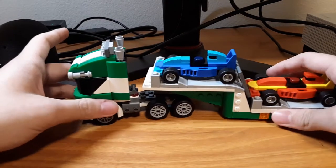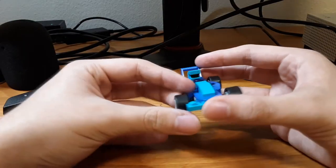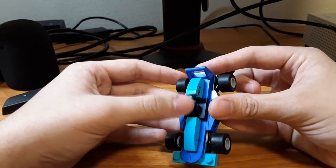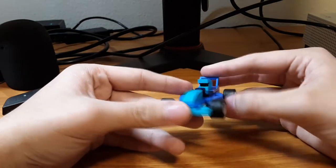This is around 300 pieces, and this is a 3-in-1 set, and I like it. It's supposed to be like an F1 kind of car going super speeds on the track. I think this is supposed to be like a little head kind of thing, like a helmet kind of thing, as if there's a person in the car, maybe.